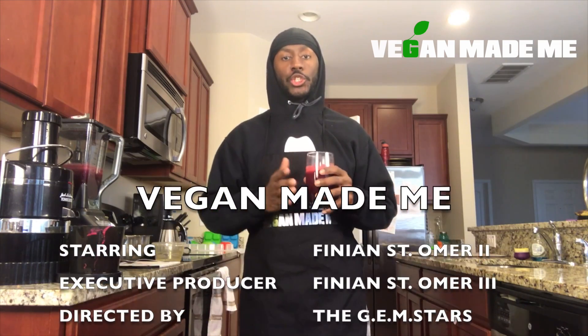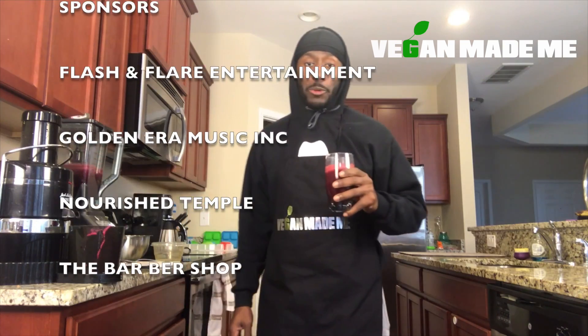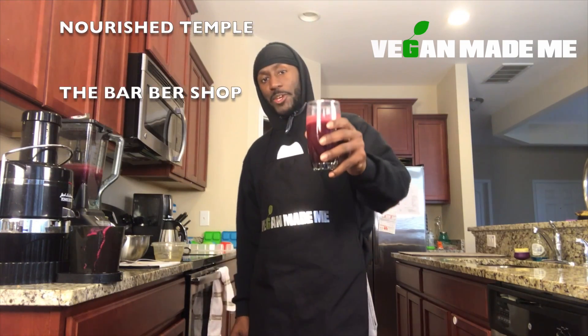Tell all your friends to come like us — I want the world to like Vegan Made Me. And don't forget, please subscribe to the Vegan Made Me YouTube page. Let's build our community. Let's all get to know each other and trade recipes. That's my time. Once again, I am Phineas St. Omer. You know what Vegan Made Me — what would vegan make you? See you tomorrow.